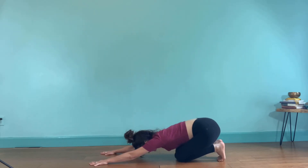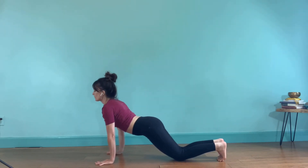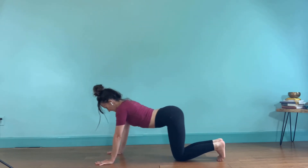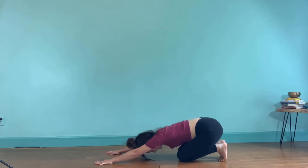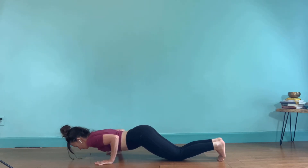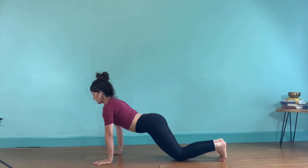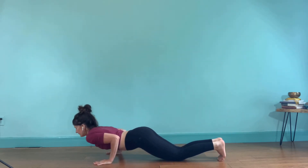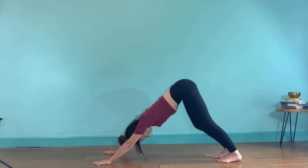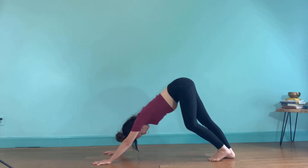As you inhale, come to modified plank. Hug the elbows in toward the ribs and lower down to a little mini chaturanga — strengthening the triceps. Then exhale, push back to active child. Let's do that two more times. Inhale, flow forward, hug the elbows in, come down, mini chaturanga, squeeze the elbows in. Exhale, push back to active child. One more time — inhale, and lower down. Exhale, push back, lift your knees, come up to downward facing dog. Pedal your feet, lifting one heel at a time.